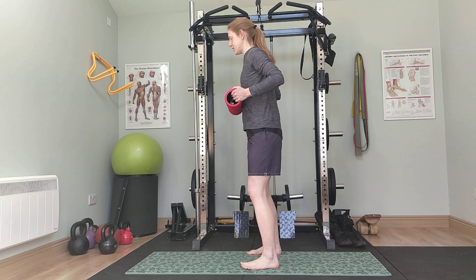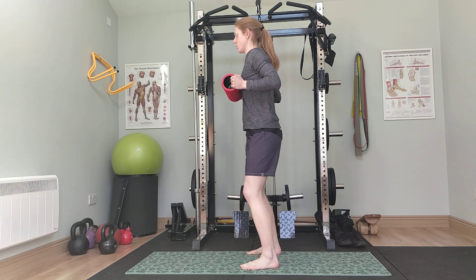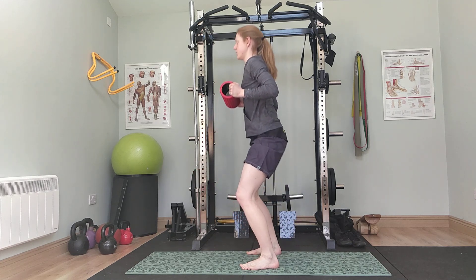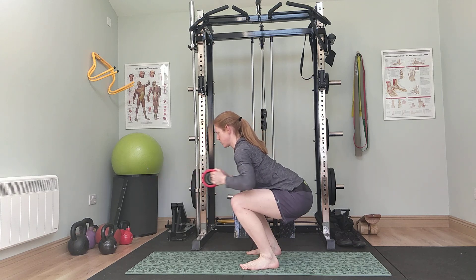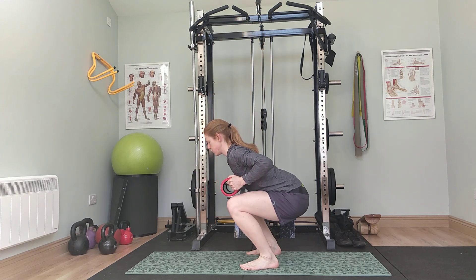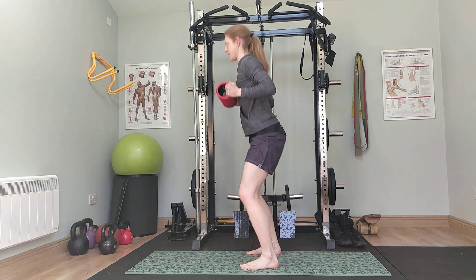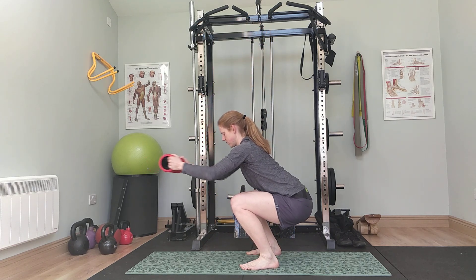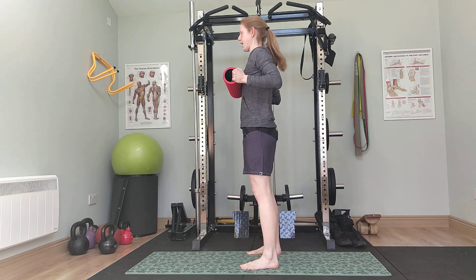Down, press out and up — that's one, two, three, four, five, six, seven, eight.